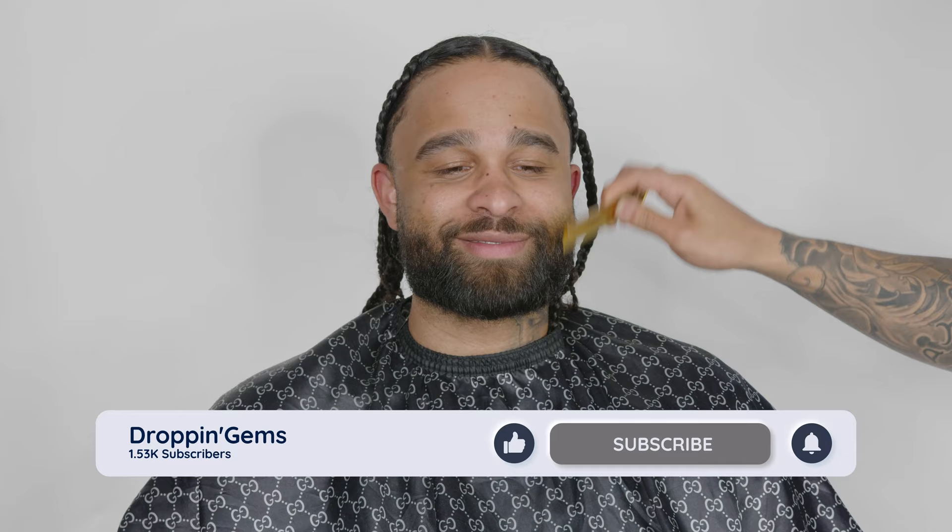What's up everybody, so today we are doing a Drake beard. As you guys can see, this is before and we are turning this into a masterpiece. Step one in anything involving cutting hair — prep the hair. As you guys can see, I'm combing the hair into its natural state. Although it is a beard, treat the beard as if it was the top of the head.